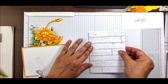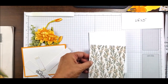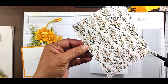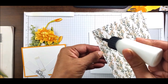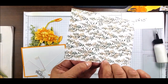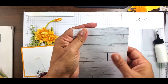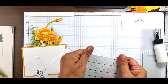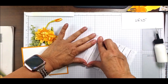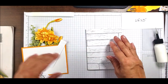Then I'm bringing in the Heart and Home Designer Series Paper — the one with the flowers — and I'm going to adhere it right to the front of this card with my favorite liquid adhesive. It's four and a quarter by five and a half, the exact size of the card front.